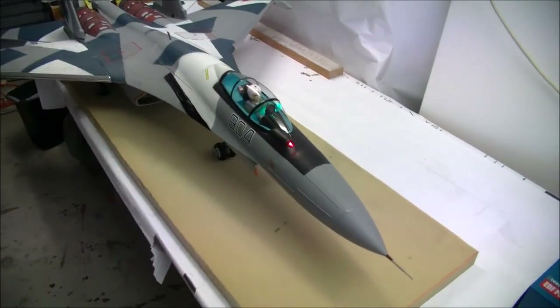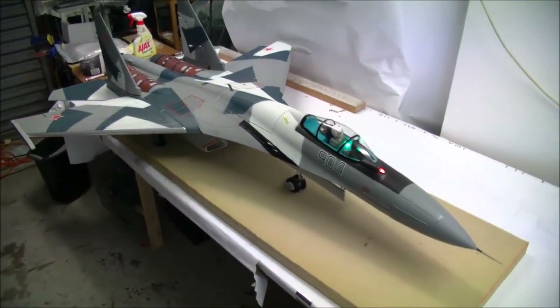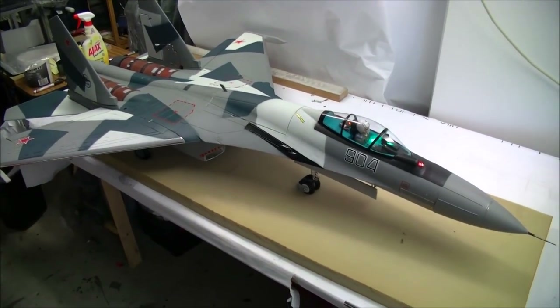That concludes the Freewing Su-35 walk-around. I've hoped you found it interesting. Tomorrow I'll give this aircraft a maiden flight and we'll get a video up online really soon. Thanks for watching. Cheers.